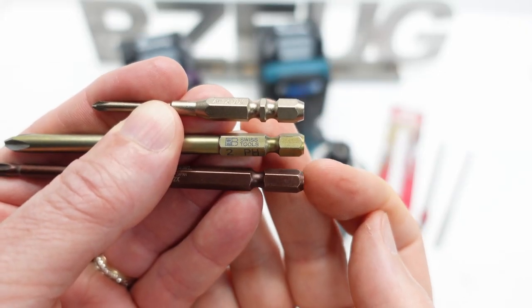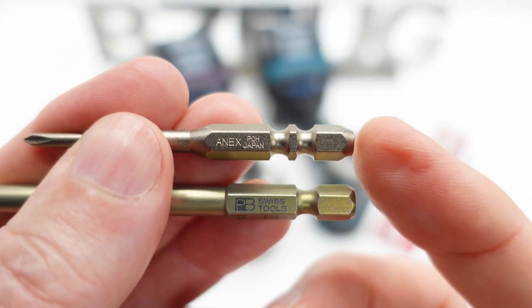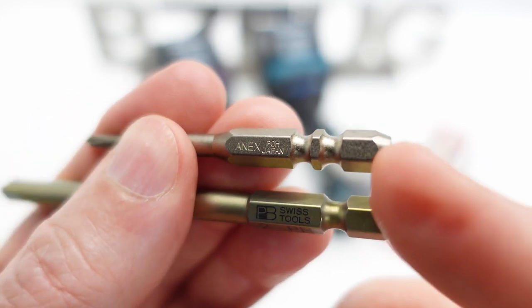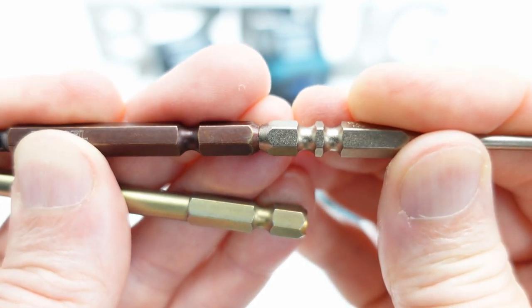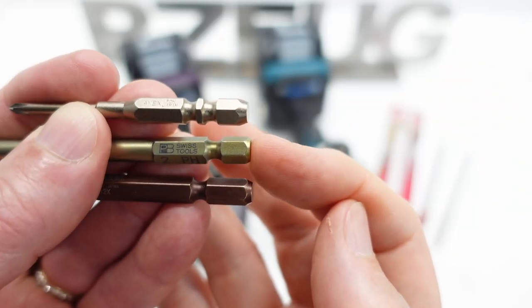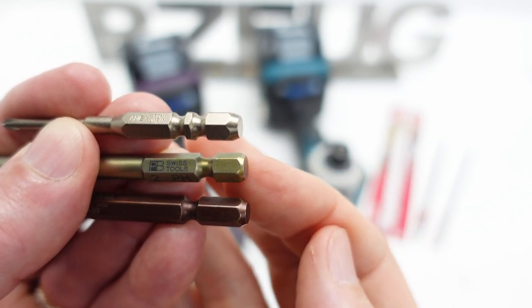The bevels at the end of Japanese bits are larger. I tried to measure the diameter of the flat surface at the end of a Japanese bit and they seem to taper it down to 5 millimeters from the 6.3 millimeters of the hex. Whereas on an E6, that's a 5.8 millimeter circle on the base.